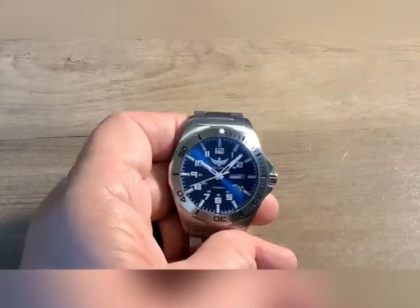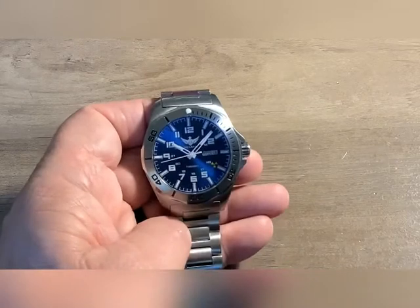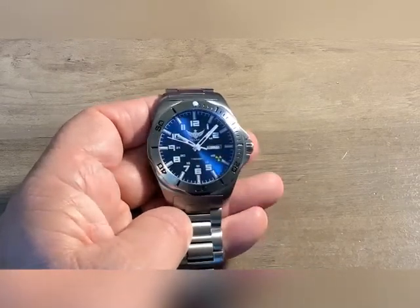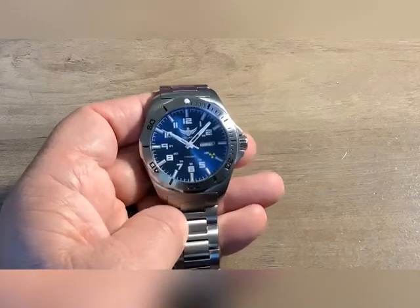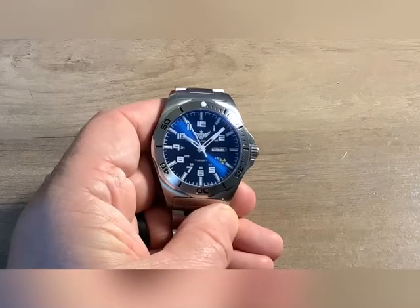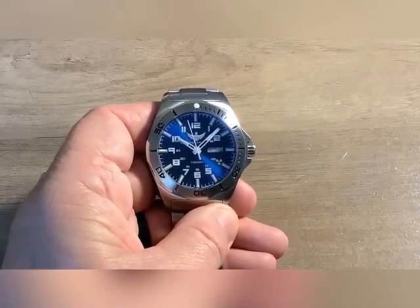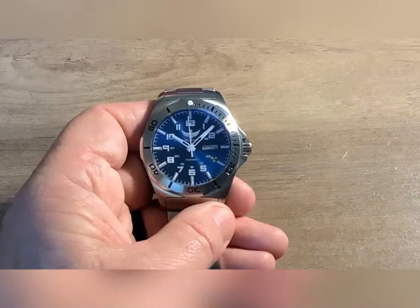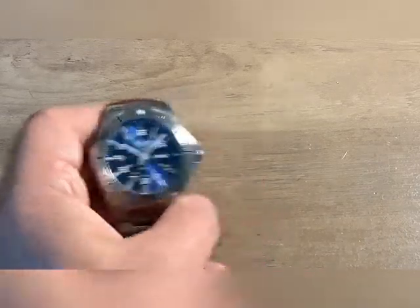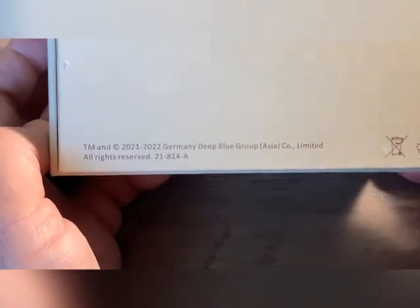At the top of the bezel, that's just a lume pip — I'm not sure what kind of lume it is, but you'll see it in the photo. It's not a bad little watch. If you're looking for a Tritium dial watch, I would look into this brand. The thing that shocked me was finding out that Deep Blue made these — but that's where it came from.